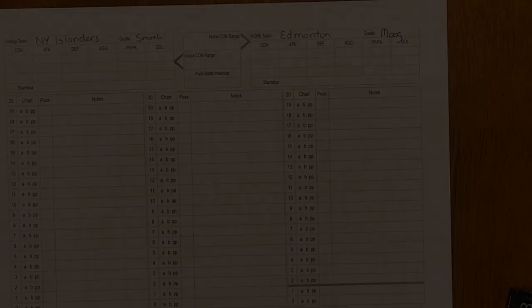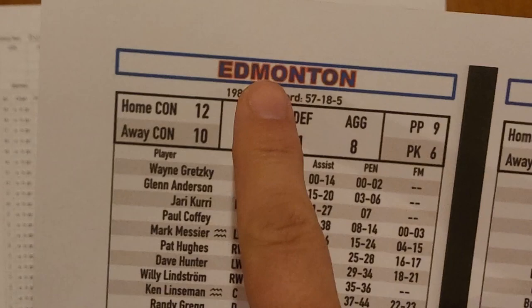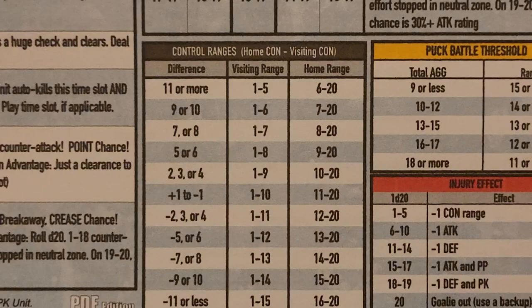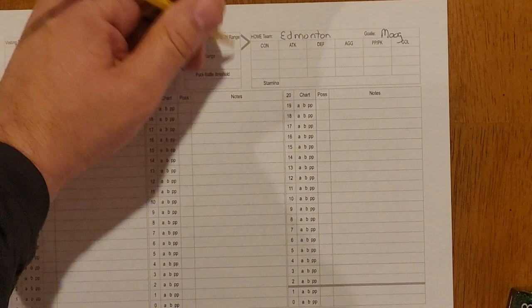First we figure out the control range for both teams. Edmonton is the home team with a control rating of 12, which is excellent; New York's road control rating is 7. Looking at the chart, we take home control minus visiting control — 12 minus 7 is a difference of 5. So with a difference of 5 or 6, the visiting range is 1 to 8 and the home range is 9 to 20.